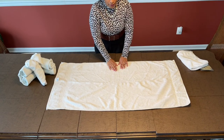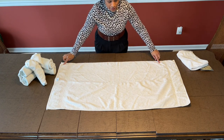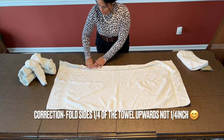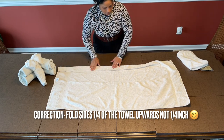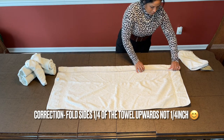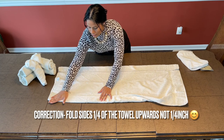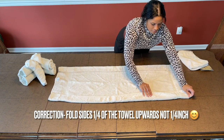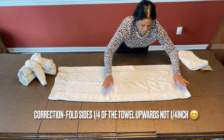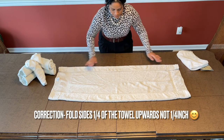We will start with the long towel. Open your long towel and then take about a quarter inch and fold it upwards. Another quarter inch and fold it upwards. So we have a quarter inch from this side, a quarter inch from that side, and we let all of this open up like this.